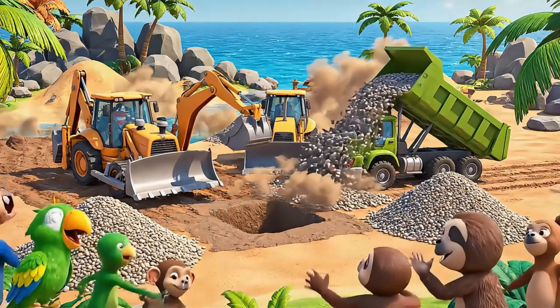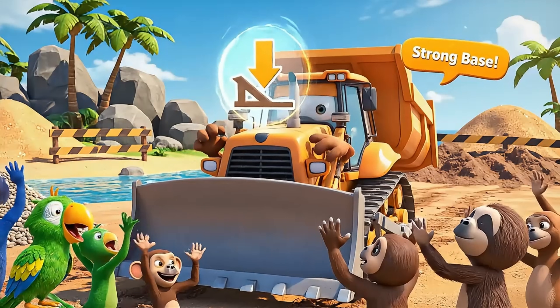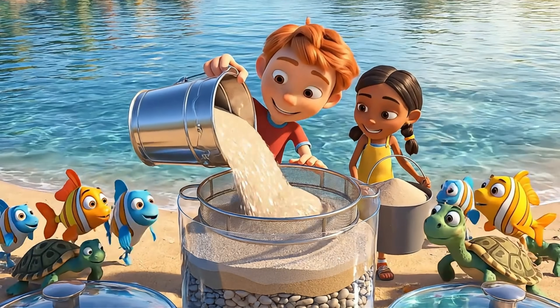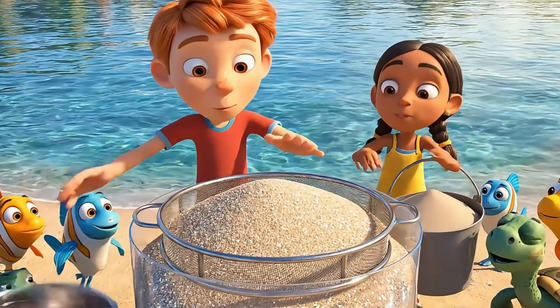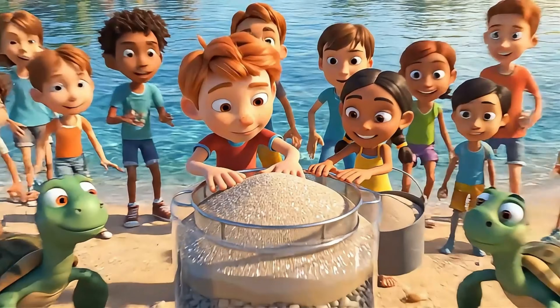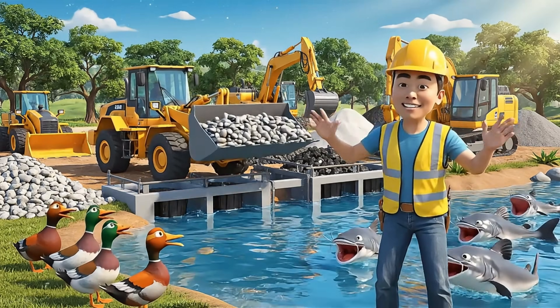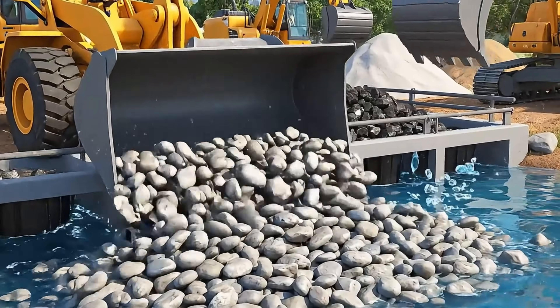Let's clear this space and start building together. We'll help every animal here. A strong base means our filter station works for a long time. First layer in place — our filter is almost ready to clean the lake!